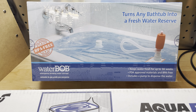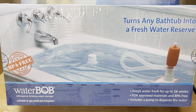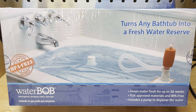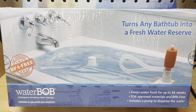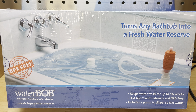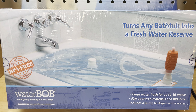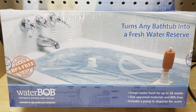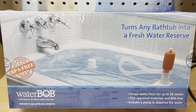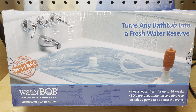The first is a WaterBOB. It holds approximately 100 gallons of fresh water, it seals, it has a pump, and it'll hold that water for up to 16 weeks. You can pump water out of it as needed for drinking, for cooking, or whatever the purposes may be. The good thing about the WaterBOB is it's portable and self-contained — you can store it till you need it. You don't have to worry about water catchment, storing tons of water in your garage, a cistern outside, or freshwater access.